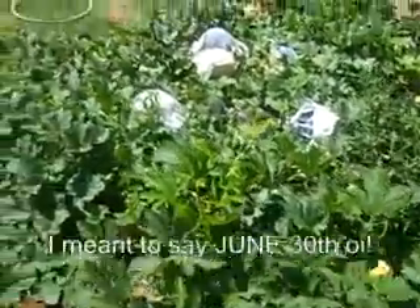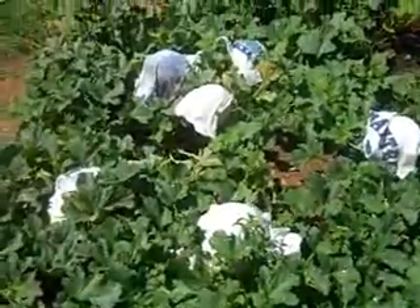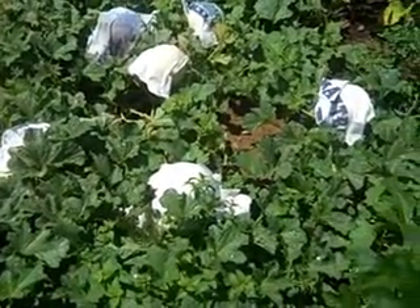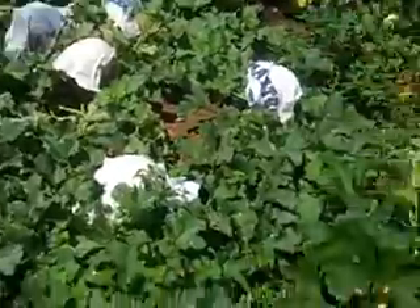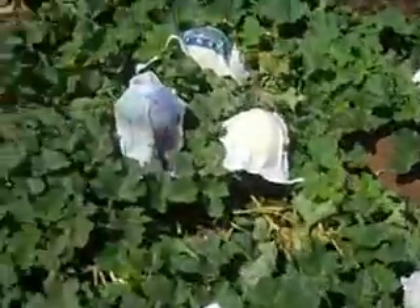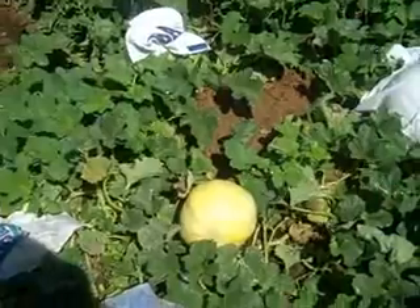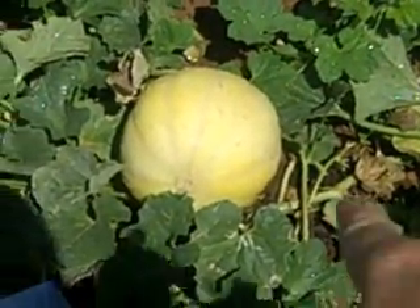It's July 1st and this is the honeydew melon patch. Some of these honeydews have turned really yellow — it's hard to tell when they're ripe, but look at that one. We're gonna cut this one off the vine and see how we do.